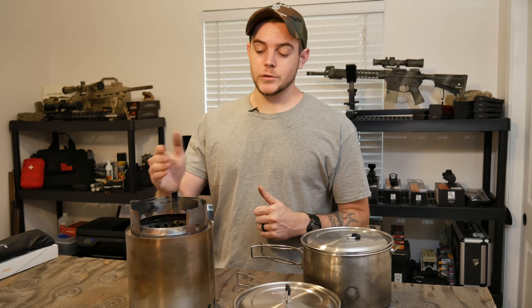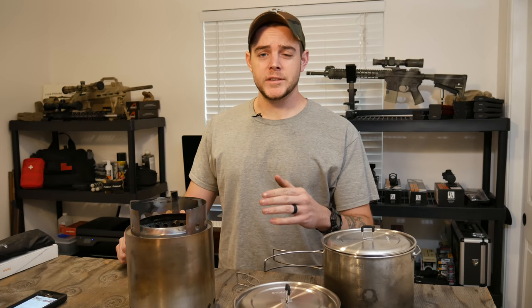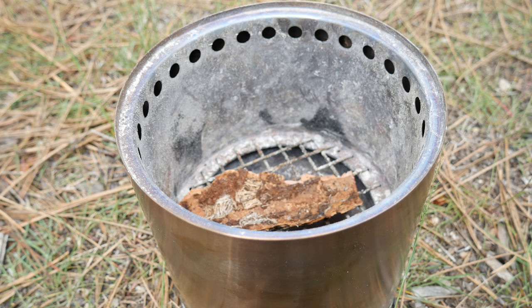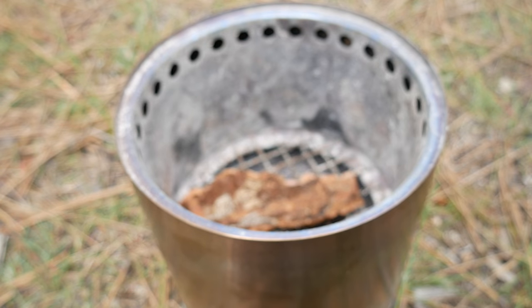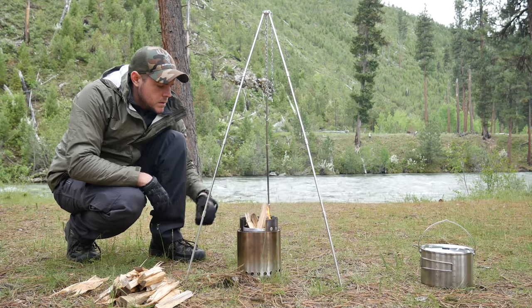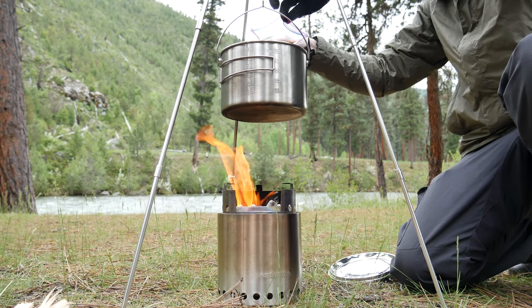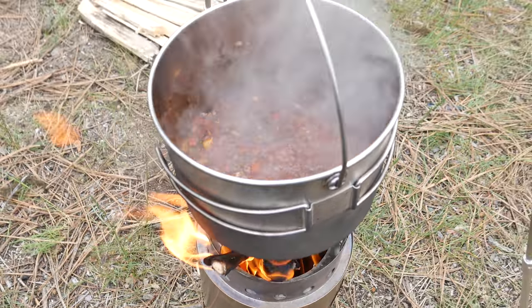Now let's take a look at the bison chili we made up in the Sawtooth Mountains using the Solo Stove Campfire, the tripod, and the two pot set. We got the recipe off a website and it was delicious — I'll put a link in the description box. We substituted beef for bison, which was simply our preference and a delicious change. We started by getting the Solo Stove Campfire started using a fire starter called a Mini Inferno all-weather fire — essentially a wax-covered cotton pad that worked great. We began cooking by adding vegetables and browning those up with seasoning, while my father-in-law cooked up the bison separately.